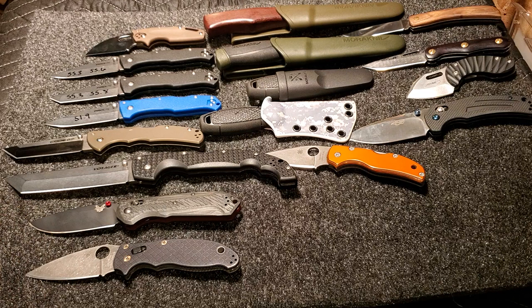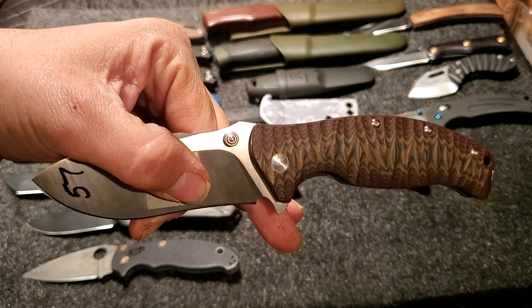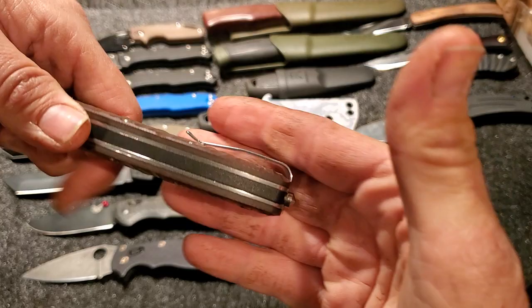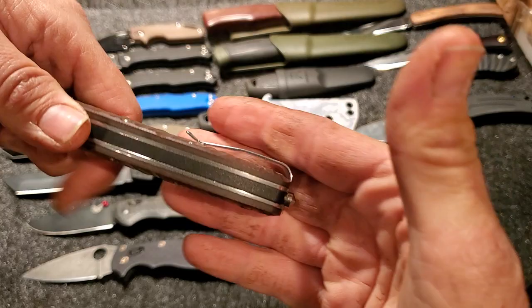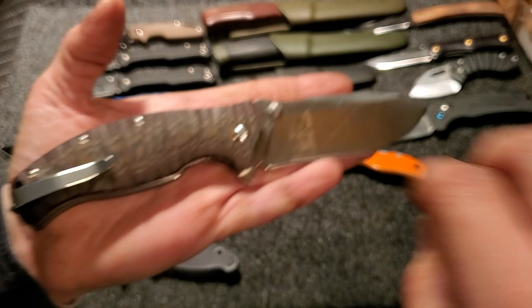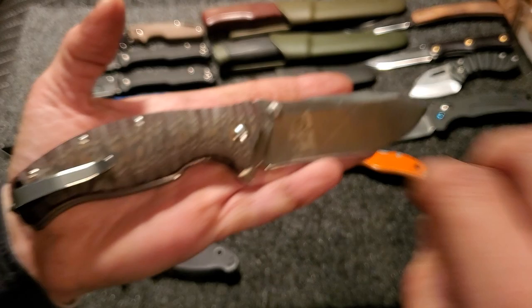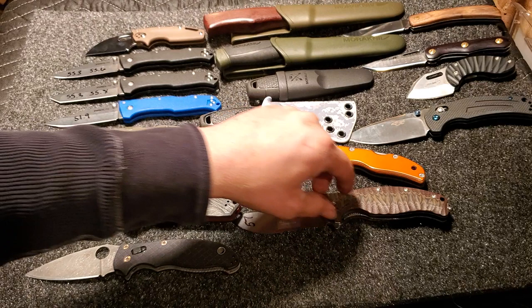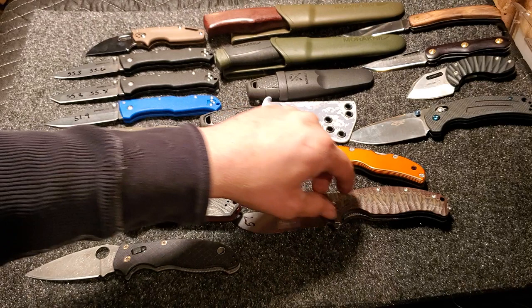Here's a special knife — not because of what the knife is, but because of the work Kurt put into it for me. This is a Sanrenmu in 14C28N and it poked at 57. I really like the handle on this thing — it's a good beefy knife with a glass breaker and backspacer. Here's the kicker: he acid etched my logo into it, and on the other side it says 'JCool Tested.' Love that, man — that's totally awesome. Kurt, if you're watching this, freaking love this knife. He gifted that to me and did all the work.